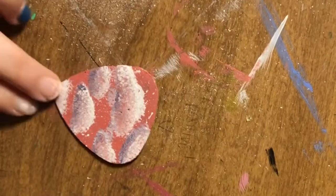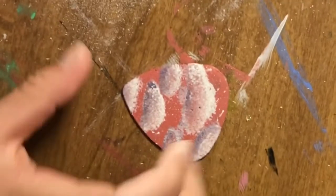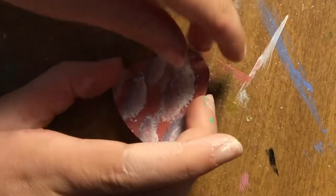Here's a better view using the back camera — I was using the front camera before. Here is the progress so far. I really like the texture on the cloud. You can see I have a lot of paint on my hands.